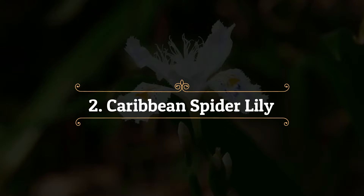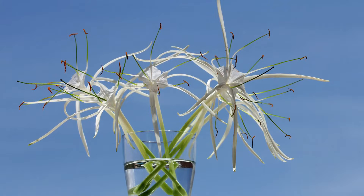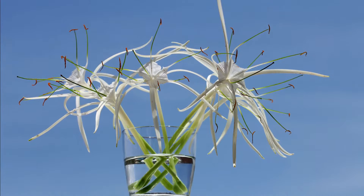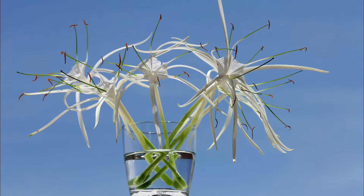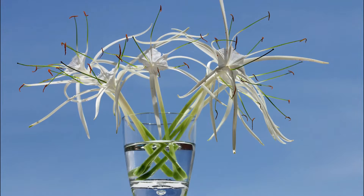Caribbean Spider Lily: the elegant pure white vanilla-fragrant flowers open up in a shape similar to spiders. It blossoms from midsummer to late fall. This plant does well in full sun to partial shade, and you can start its bulbs in the water.